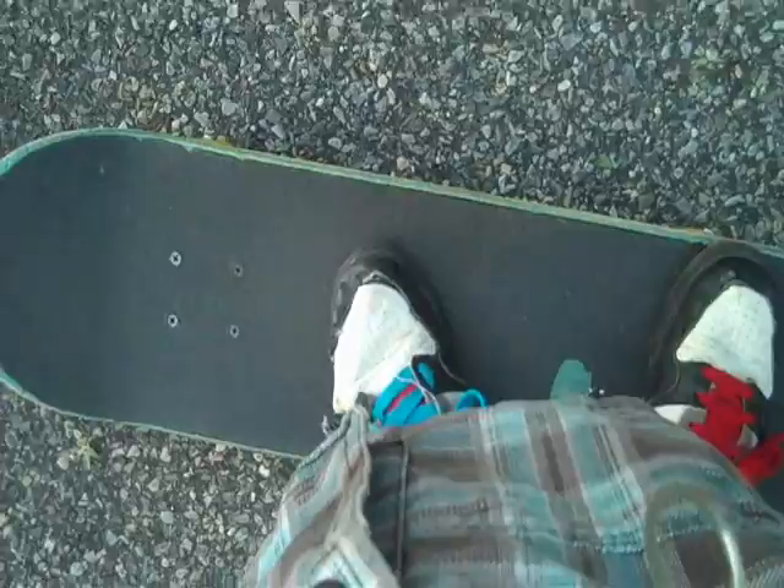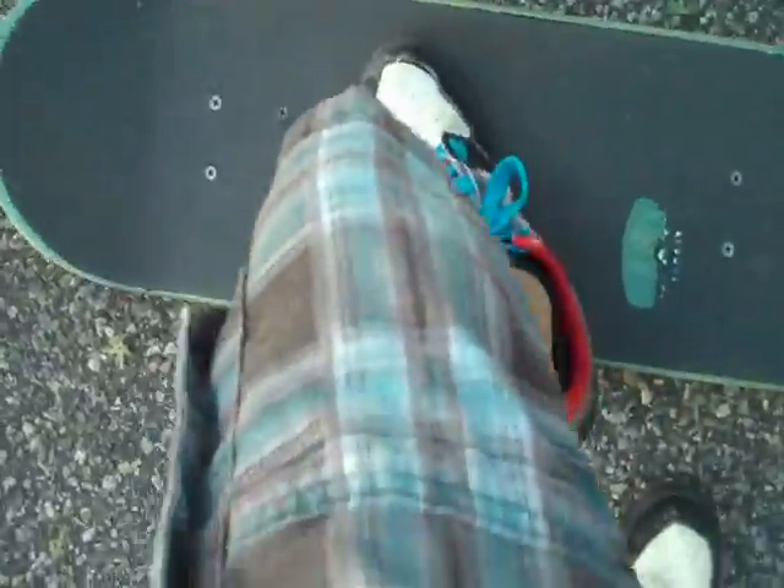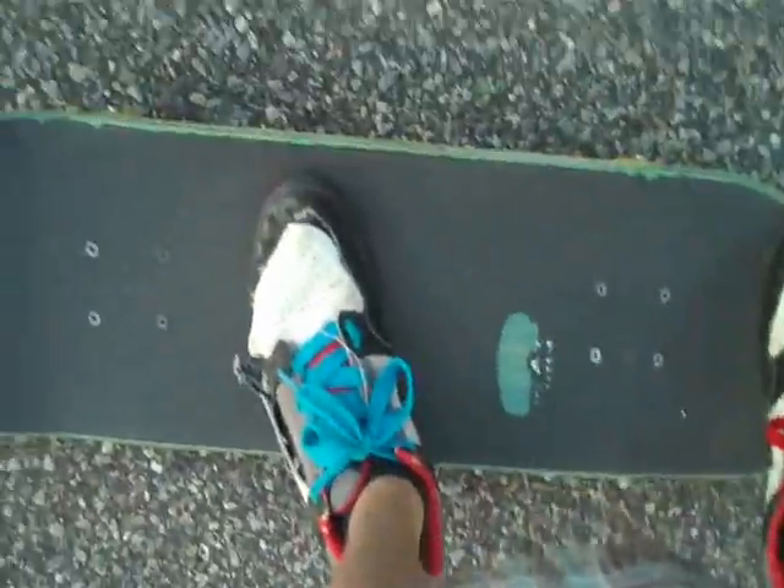Hey guys, today I'm going to be teaching you how to pop a shove-it. My stance for a pop shove-it — I don't really do much of a scooping. I don't really put my feet all the way up here. What I do is put my foot kind of in the middle, my left foot kind of right in the middle of the board, and I put my right foot just right there, kind of like an ollie position.